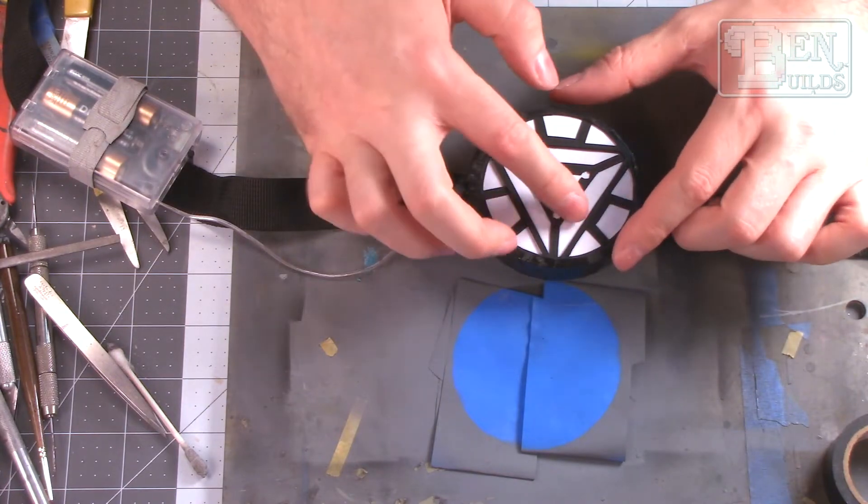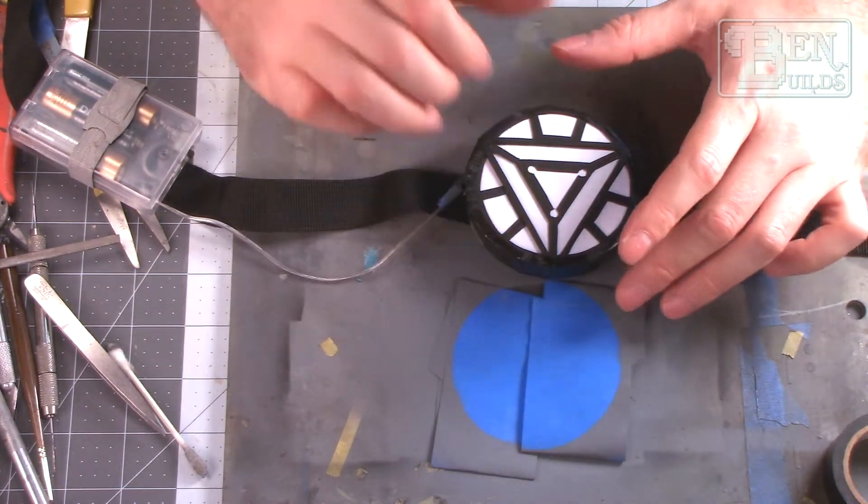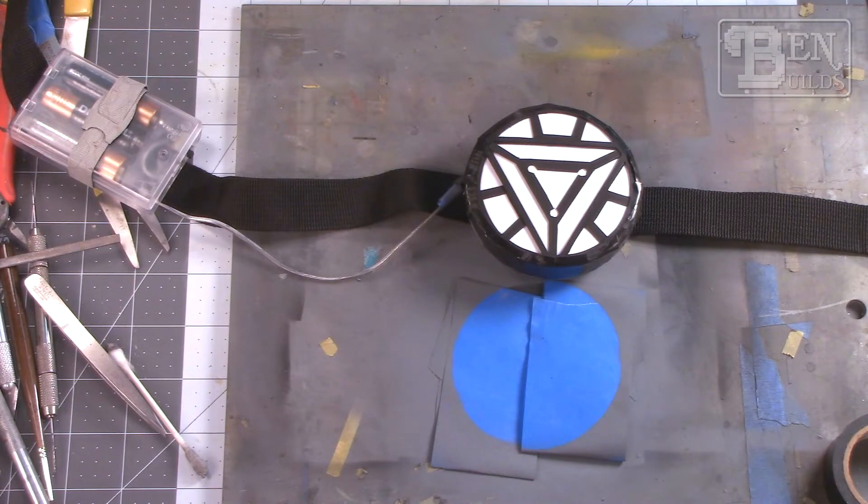Thank you so much for joining in and following me on this real quick, simple build. I don't typically do these, but I just had to give it a try. Next Wednesday, we'll be back with another episode of Sci-Fi Wednesdays, where I'll be announcing a new kit and a new group build.